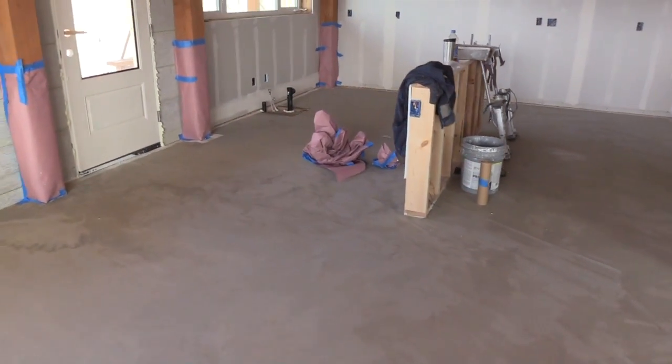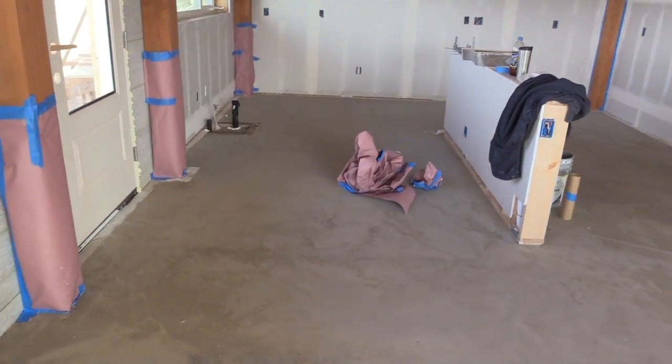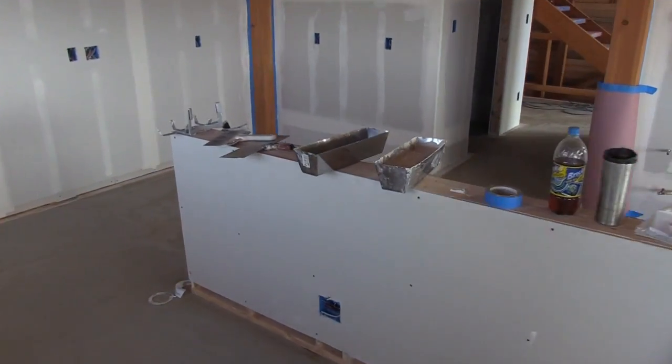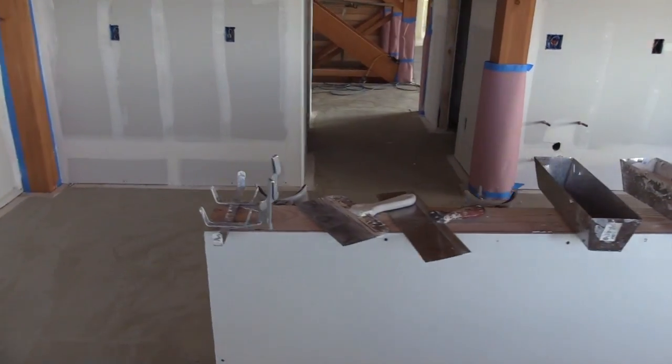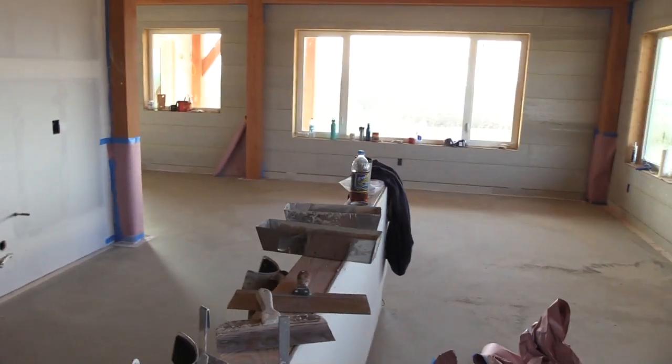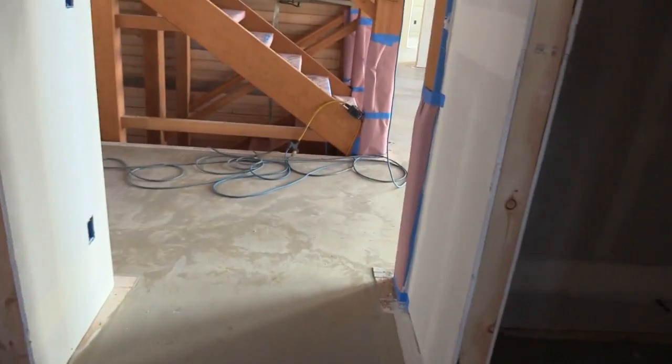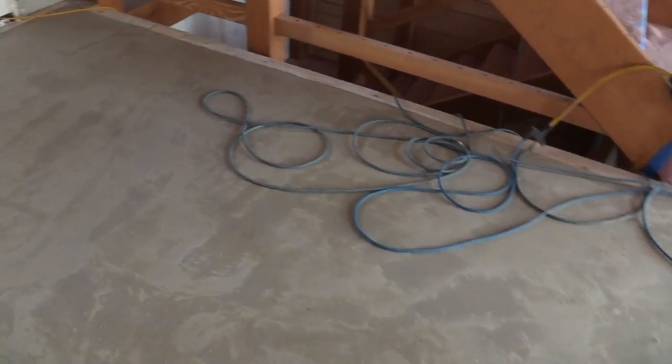We've been holding off on a lot of the interior finish work until we got this floor poured. Now that it's done, we can move on to painting the walls, muddying and taping the drywall, building cabinetry, and really turning this house into a home. Now that we've got the upstairs poured, that finishes all the radiant heat — we have it downstairs in the main slab and now upstairs too. We're completed and running our radiant floor heat. Just got to hook up the boiler.